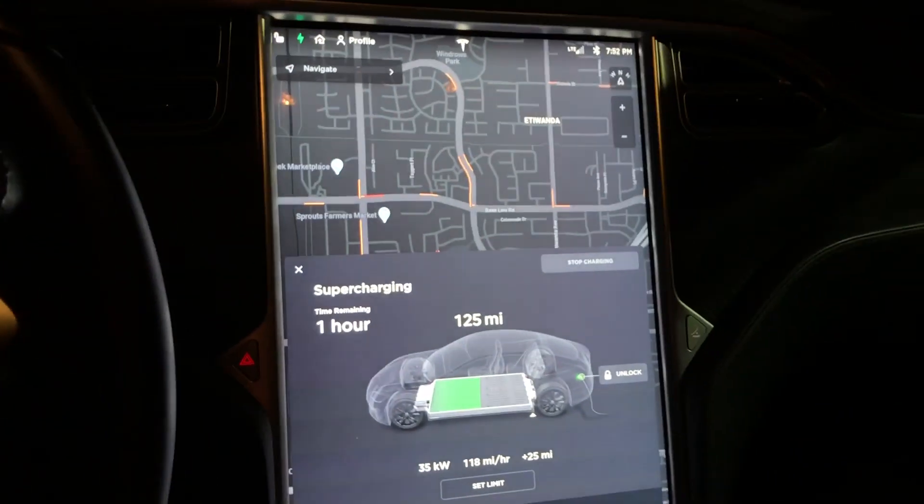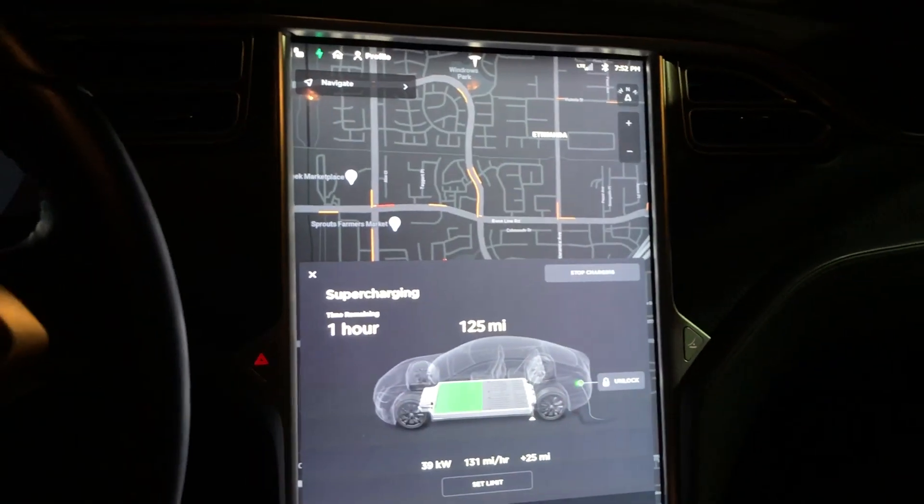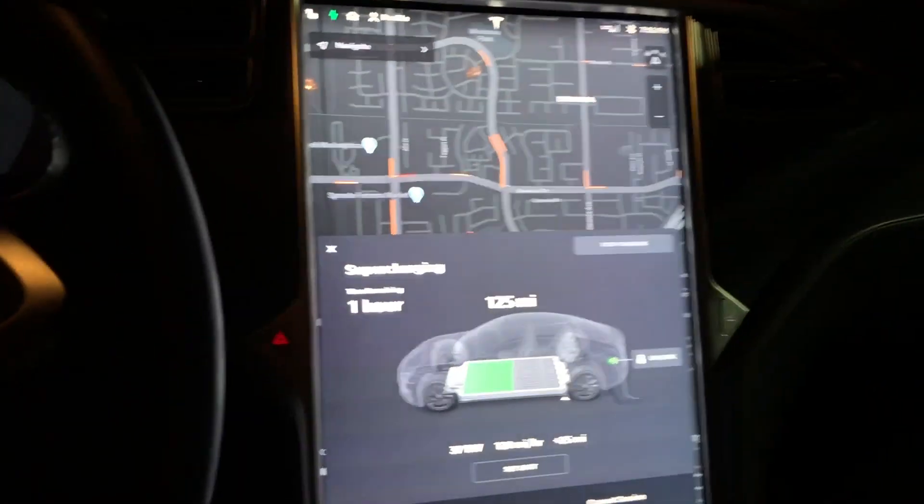So that's it guys, just wanted to show you how to do that. It's pretty easy. I'm at the Rancho Cucamonga supercharger — it's been really slow here, hopefully Tesla can update these chargers pretty soon. Thanks, bye.